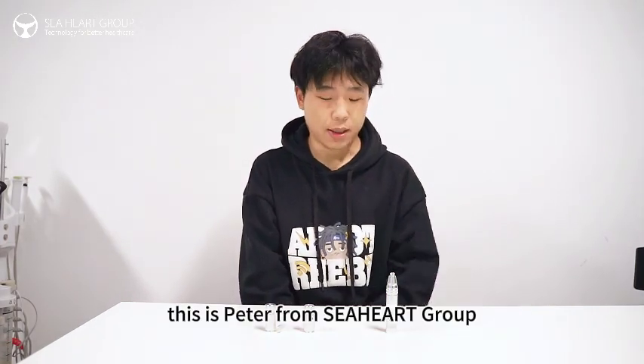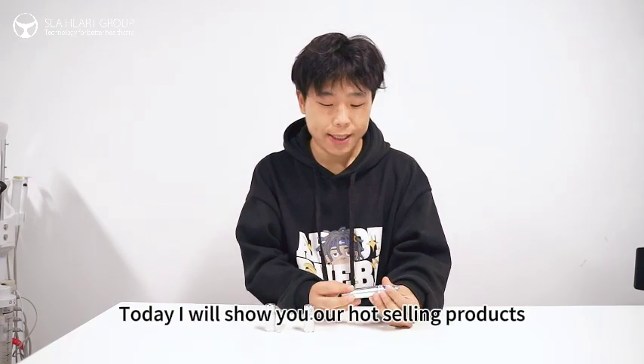Hello everyone, this is Peter from C-Hire Group. Today I will show you our hot-selling products.